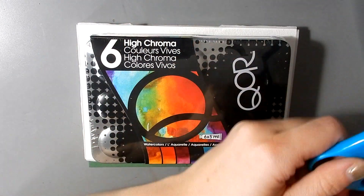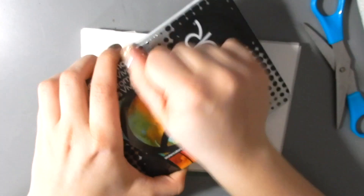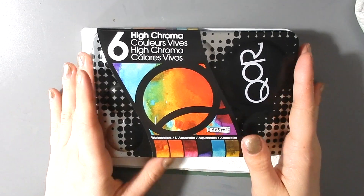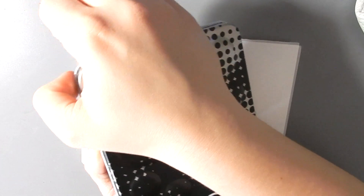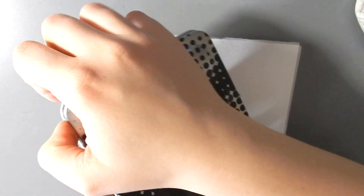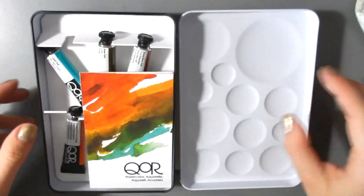I'll open it up here and we'll see how they do. I really like the packaging — it's really cute, it's kind of over the top like you don't need all this, but it's really nice. And I do like the idea of these wells on the top. The lid comes off completely, which is sort of nice.